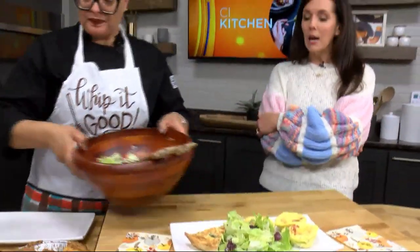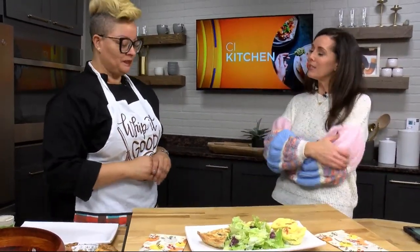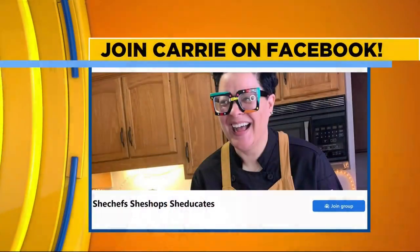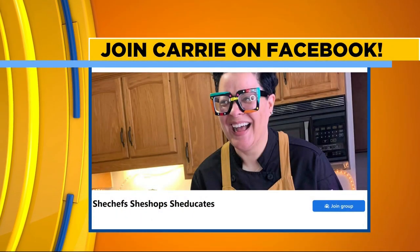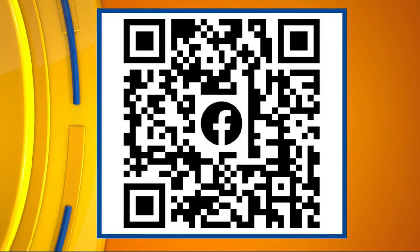Thanksgiving is coming up — this might be a good Black Friday meal right here. You've got some tips being shared over on your Facebook group. Right now on the page there is a chart to tell you when you should take your turkey out to start safely thawing, and we'll have other tips like that leading up to the holiday.